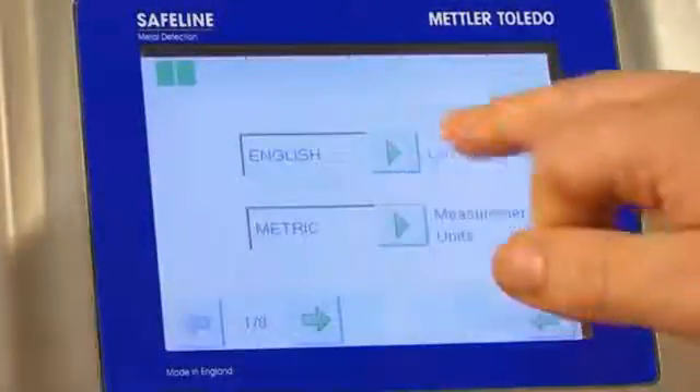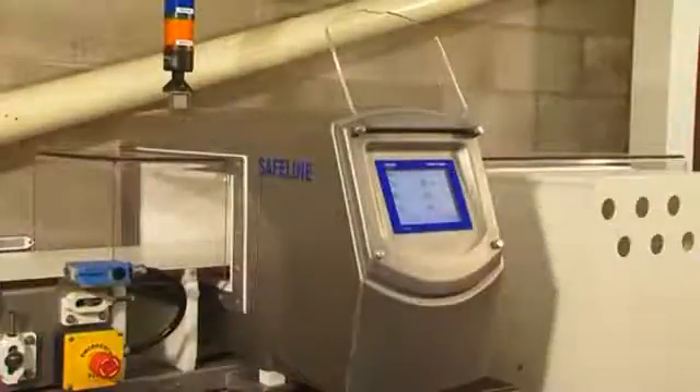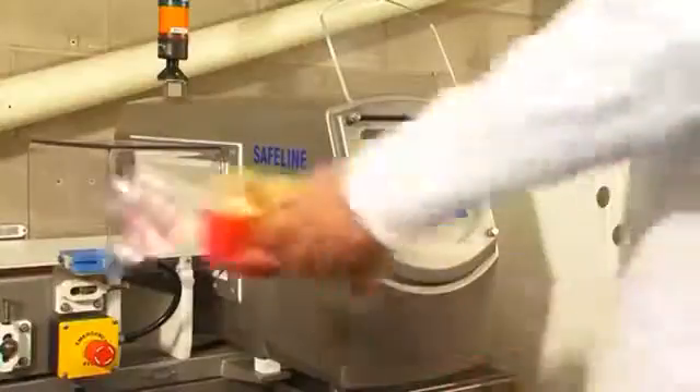The change-free mode, along with built-in auto setup routines and the full color operator interface with multi-language capability, enables these detectors to deliver the means to increase productivity, reduce manufacturing costs and maximize the profitability of your business.